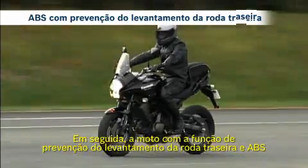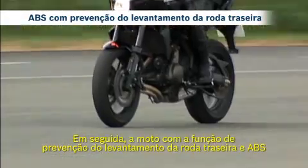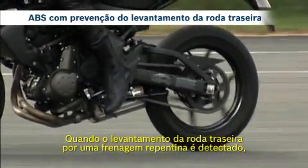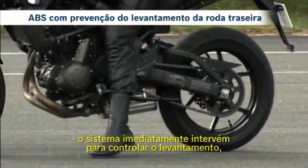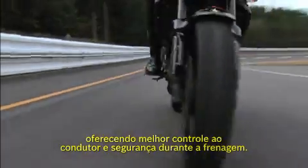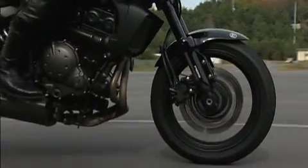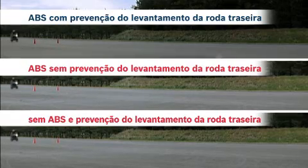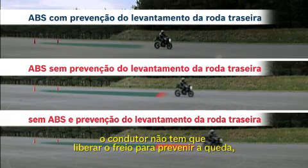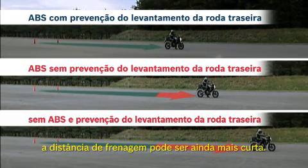Next, a bike fitted with the rear wheel lift-up function and ABS. When lift-up of the rear wheel by sudden braking is detected, the system immediately intervenes to control the lift, offering the rider better control and safety during braking. Because with rear wheel lift-up mitigation, the rider doesn't have to release the brake to prevent falling over; however, the braking distance can be even shorter.